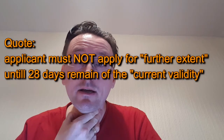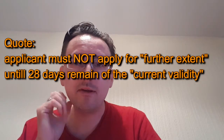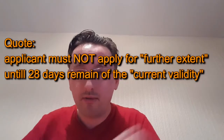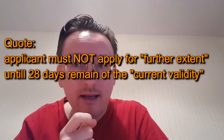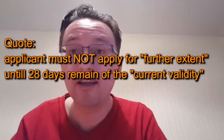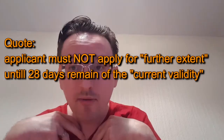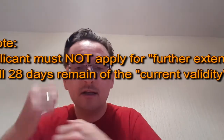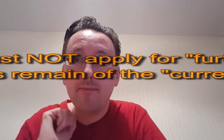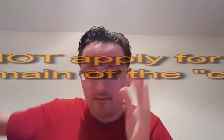It is a bit of an unspoken discretionary rule. Some people have applied earlier and been fine; others have had their application thrown out because they applied too early. For my personal circumstances, our 28 days is around mid-January and it's currently December, so I'm not quite there yet.